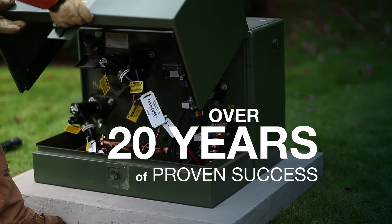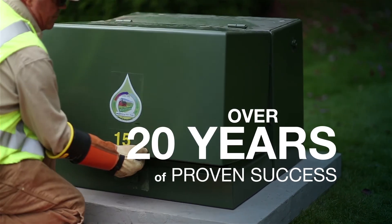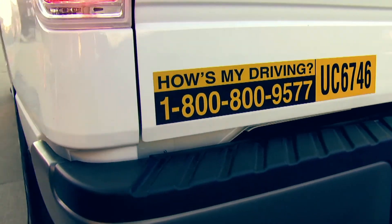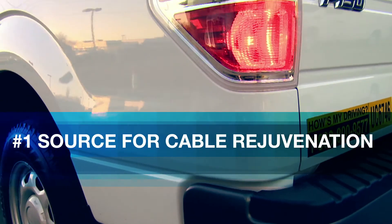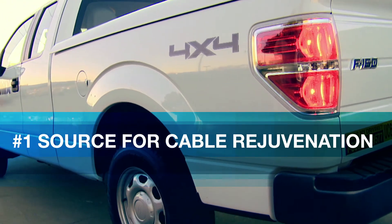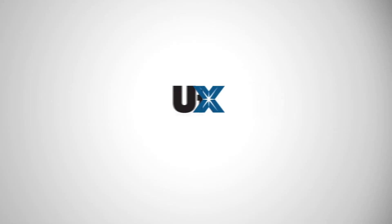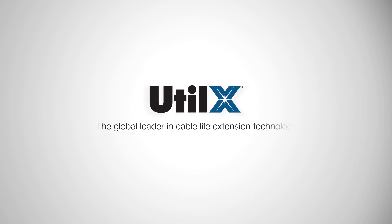The science and engineering behind our cable cure process, combined with our proven success for over 20 years, makes Utilix the number one most sought after and trusted source for cable rejuvenation. Utilix — the global leader in cable life extension technology.